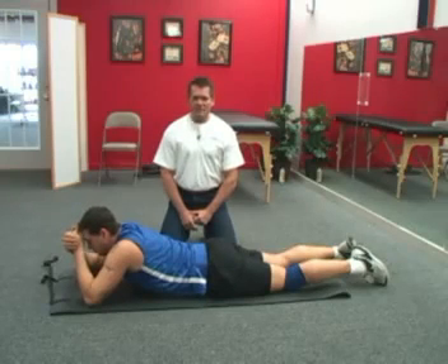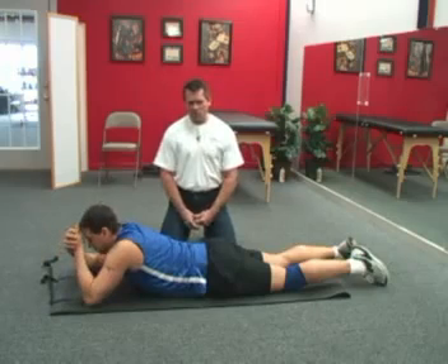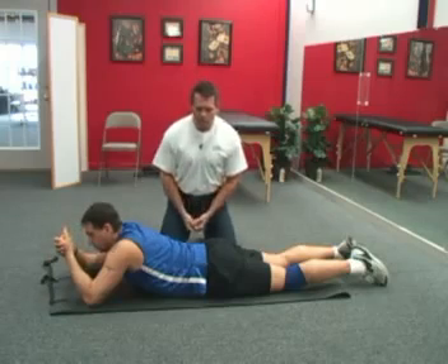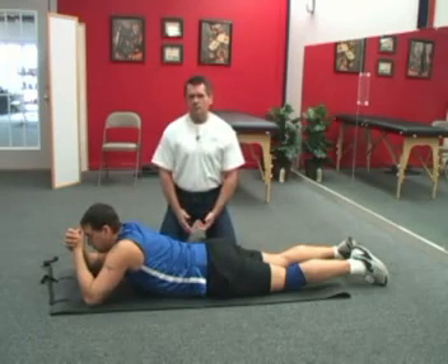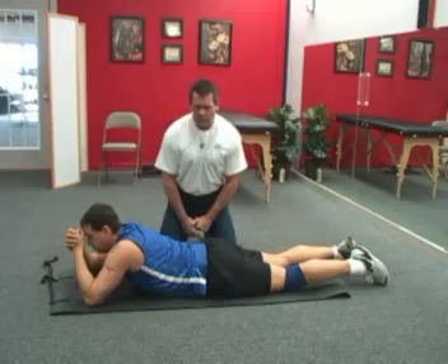There is no such thing as a slipped disc. There's no such thing as your spine being out of alignment. There's no such thing as making adjustments to the spine — it just simply does not occur anatomically. The question about a herniated disc is very common. Scientific studies show that up to 80% of the population at one time in their life has a bulging disc or a herniated disc.